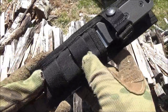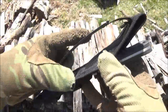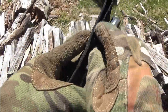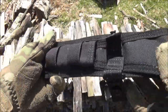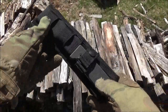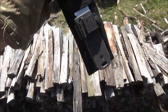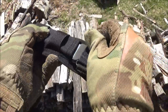Here is the sheath that it came with. It is MOLLE compatible, and it also has a belt loop. It has a single retaining strap that is adjustable with a button closure, and it's got a plastic insert. The plastic insert does not hold the knife in — the retaining strap does — so it's good that it's adjustable because you want it tight so the knife doesn't fall out. The insert is not molded to the blade.